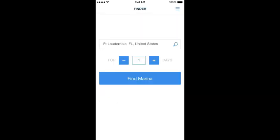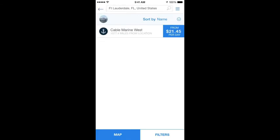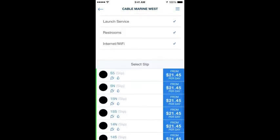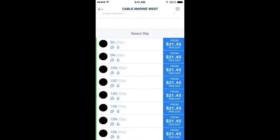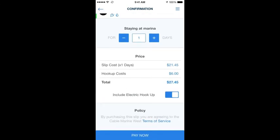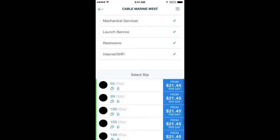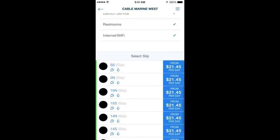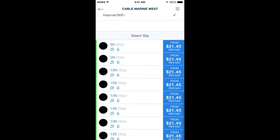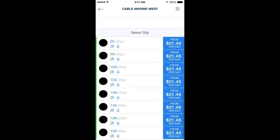Using the Finder, I typed in Fort Lauderdale and came up with Cable Marine West. As I go through, I can see the slips available — they're all green on the left-hand side, meaning their electric fits the electric needs of my boat. The hookup costs $6. If you didn't want to hook up to the electric, you can deselect that. If you see slips that are amber rather than green, that means the slip is available for your boat but has a different electrical connection, which may not be an issue if you keep adapters on your boat.